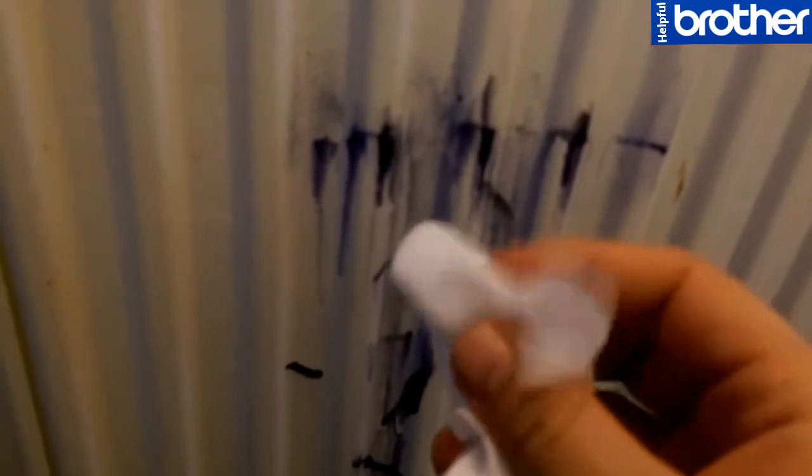Hello, this is a radiator which has been marked with a permanent marker. The easy way to remove them — you need any type of perfume. Take a white wipe, spray on it and then gently try to clean it up.